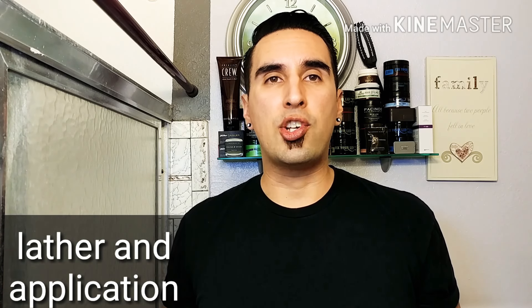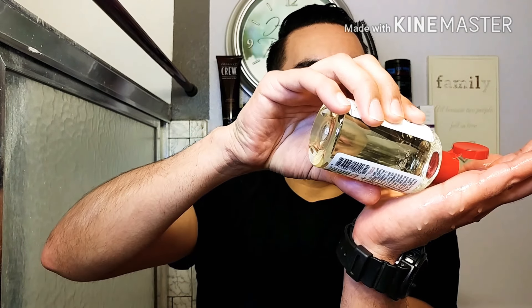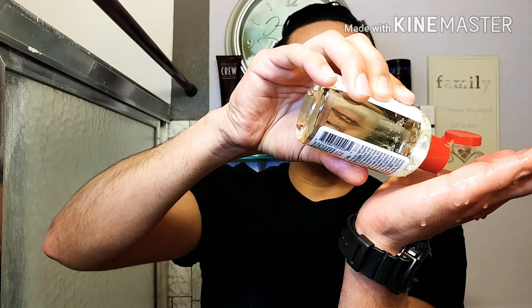Now let's talk about the lather and application at the same time. All you're going to do is put around a quarter size into your palm — that's all you need. Right away it lathers up really nice, real smooth in the hand. As you can see, it produces a real good lather. So let's go ahead and start putting this on.